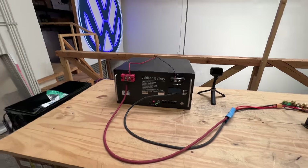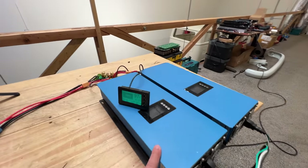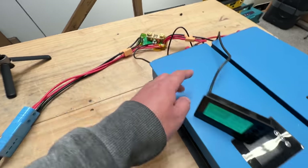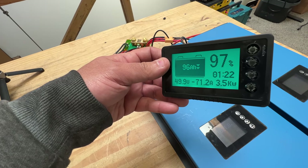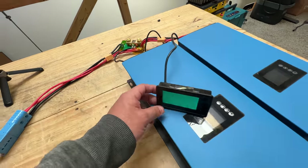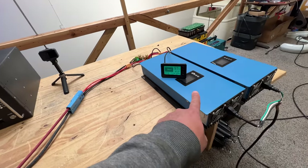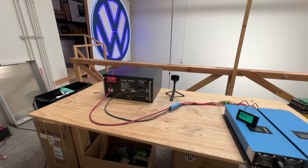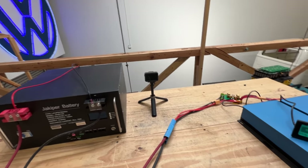All right, here's our capacity test. The battery is connected to these two 2-kilowatt grid-type inverters, and I'm using this meter to measure the power. It's right now at 97%, 49 volts, pulling 71 amps — about 75% of the capacity this battery is capable of at 100 amps. It's just going into the grid, and we're going to see how much energy we can remove from this battery at this rate. It should do 100 amp hours, but we'll see.